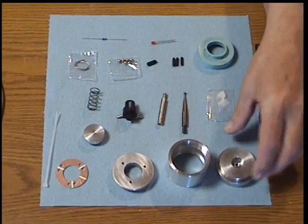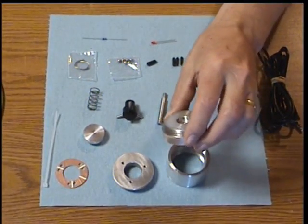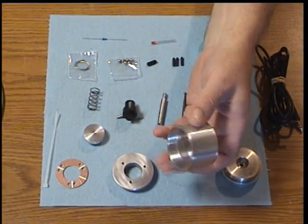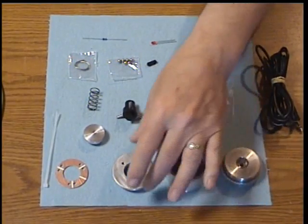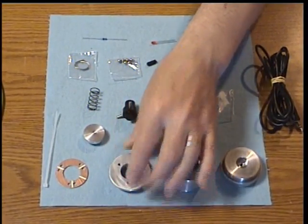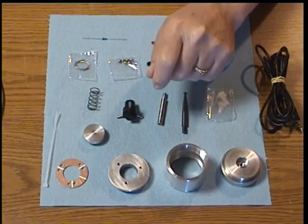The parts that you will receive are the top cap for the body of the Econoprobe, the body itself — a cylinder with threading in both ends — and the bottom cap, differing from the top cap in that it has a large center hole and three threaded holes around that center hole.